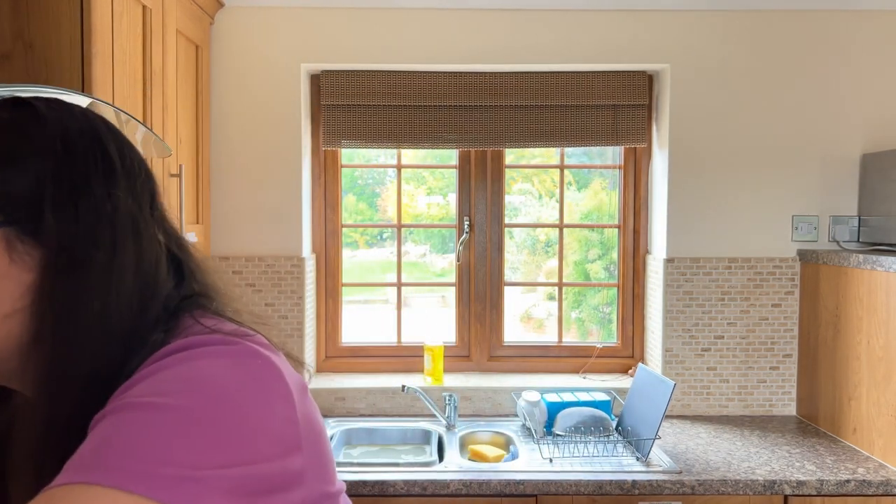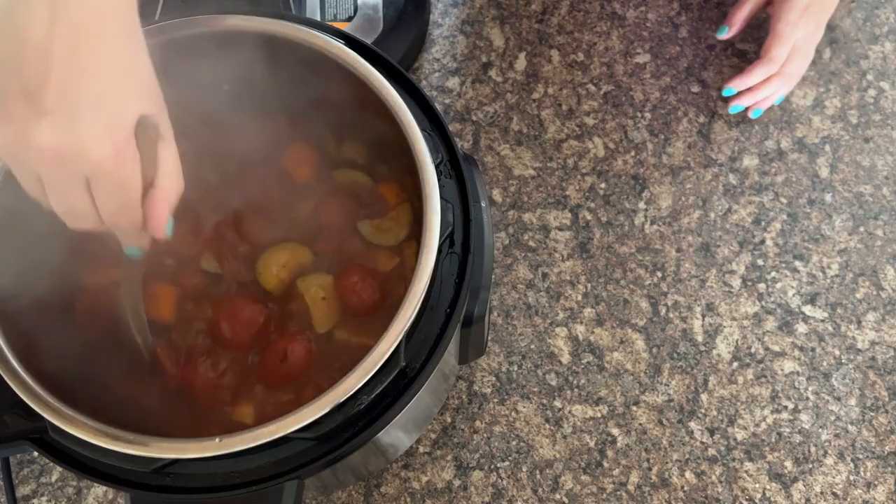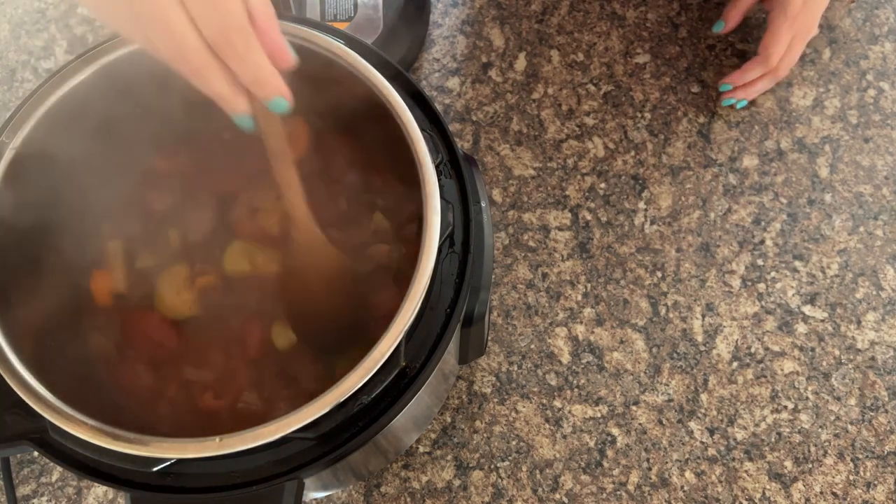The soup's finished now. I've pressed cancel and now let's release the remaining pressure. It's finished releasing its pressure. Grab your lid off — apologies for the excessive steam, but that's what happens after you've been instant potting.